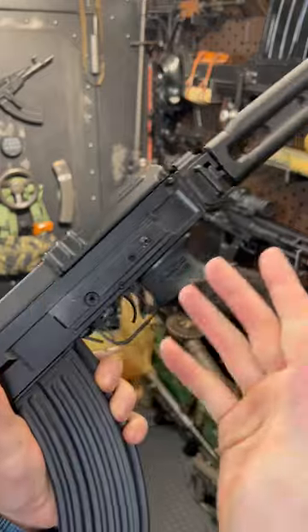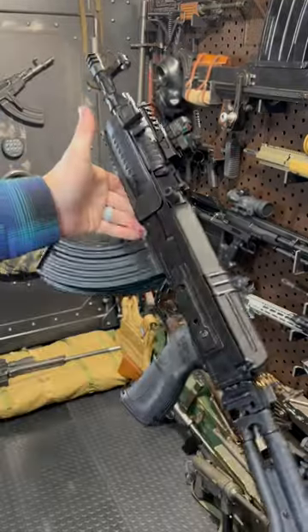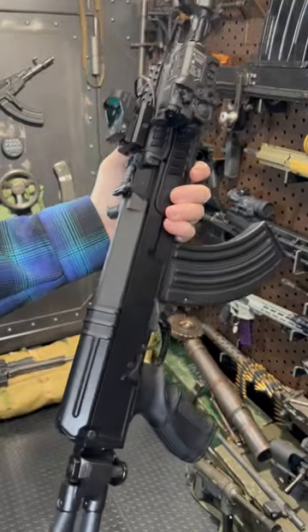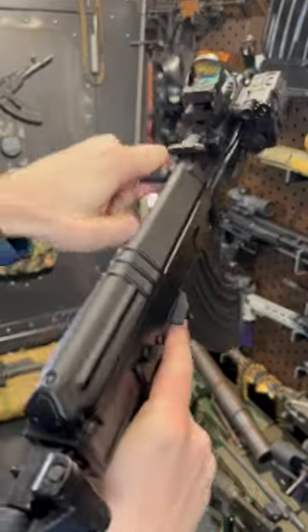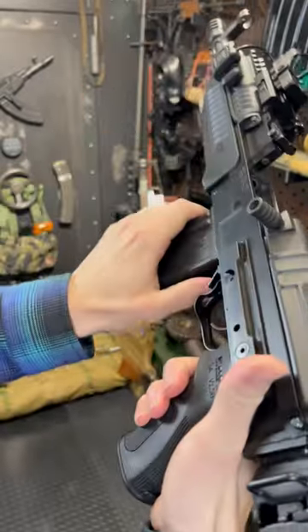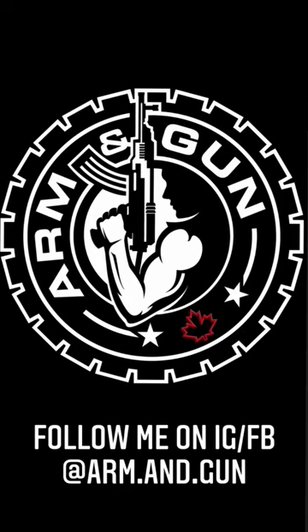Side rail for mounting other optics, and a chunky Galil-style R4 stock. Honestly, these guns are super underrated — very fun, very light, and very reliable. Solid milled receivers. I just love them. Mag release — boom diggity.